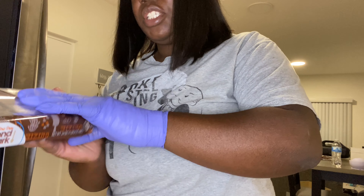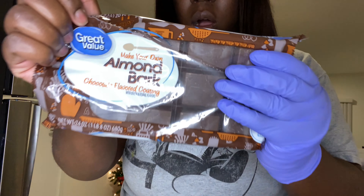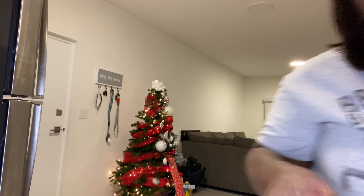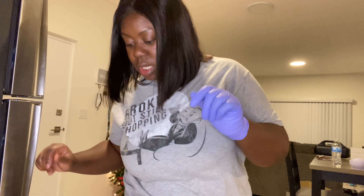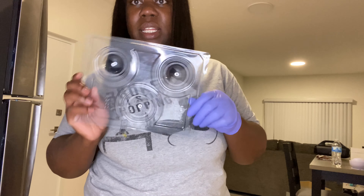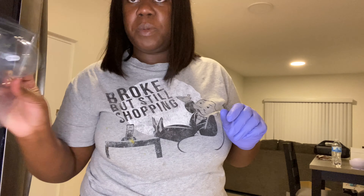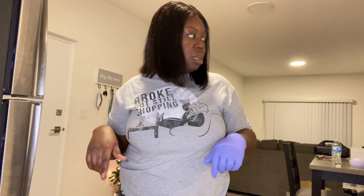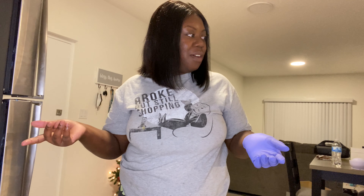Last year I used chocolate chips, but today we're going to use almond bark. You're also going to need some molds — I'll put the link down below in the description, it's on Amazon. And then you're going to need a cup of chocolate, of course.